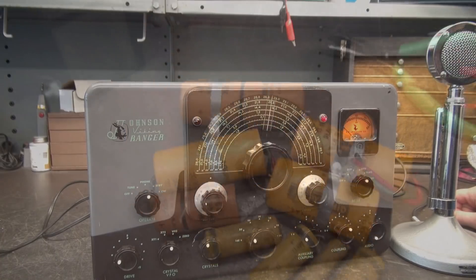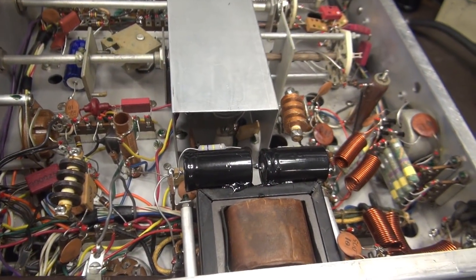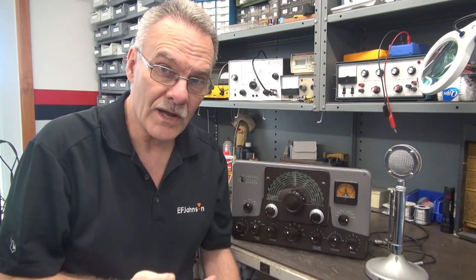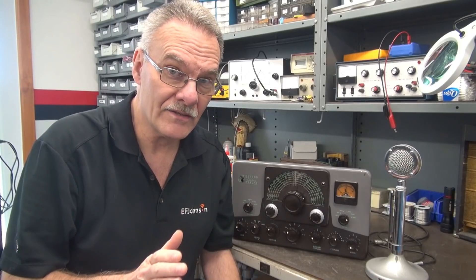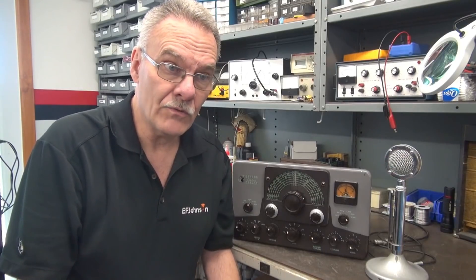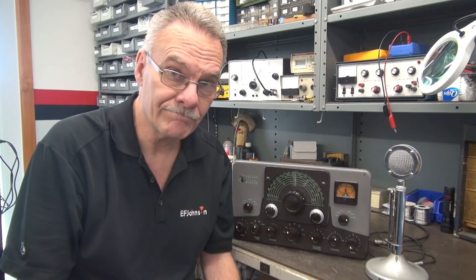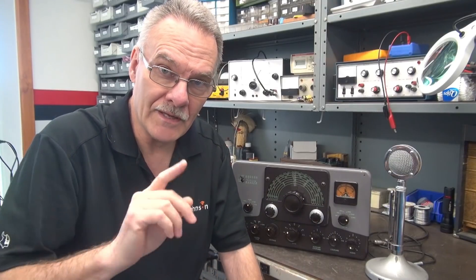Let's give the Ranger a test with the push-to-talk system working. Welcome to D-Lab, everybody. In the shop this morning I have a beautiful Johnson Ranger 1. This thing is in immaculate condition. It was a kit, but whoever built it just did a super job. This Ranger was sent here to be recapped, and the owner also wants me to install a K1 push-to-talk system. Let's check it out and see what this little Ranger needs to get back on the air.